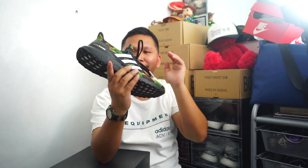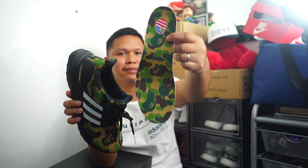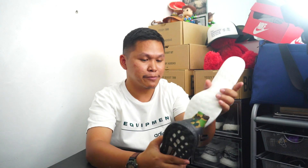This was released during the NFL championship — the Super Bowl. That's why this Bape Star has the United States flag. And the logo is the Bape Star in the United States. Now, Bape is a Japanese brand that was founded by Nigo.